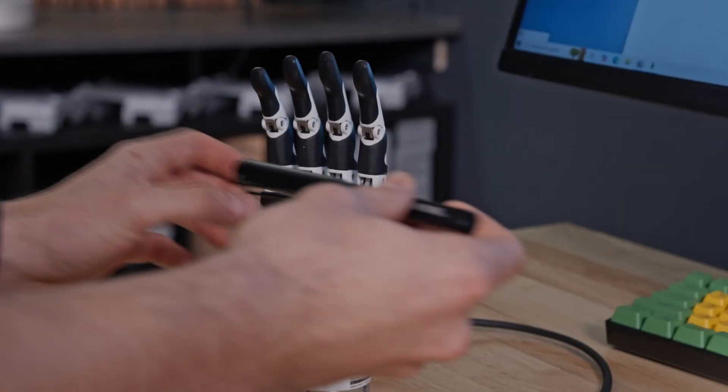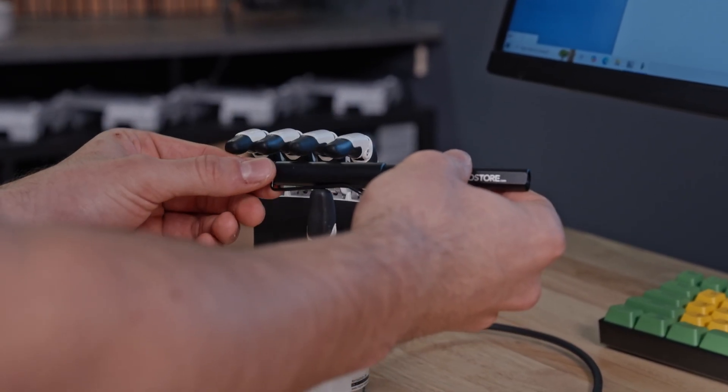Thanks to its force positioning control system, it can adaptively grasp objects with high accuracy using integrated force sensors.